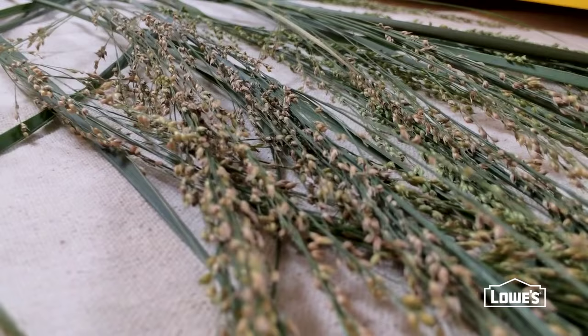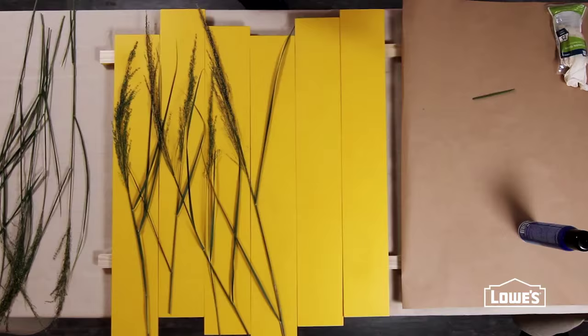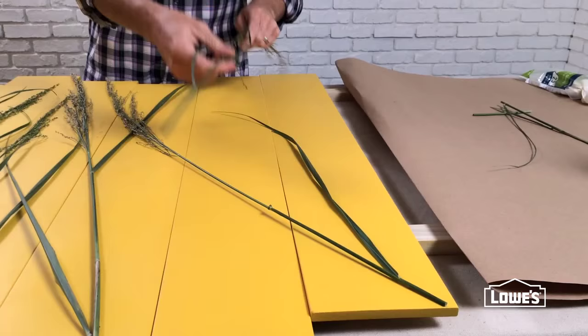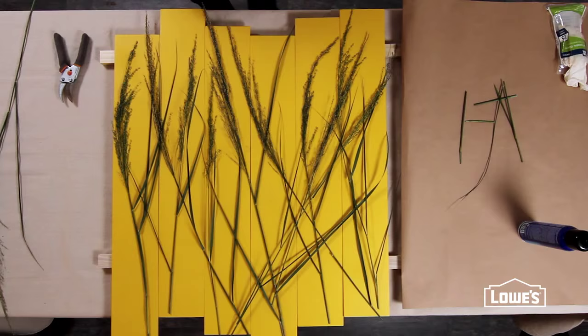Before you get started, experiment a little with the grasses to get a layout you like, making sure to place the pieces so they span boards. That way they create a final image that plays out across the separated individual boards.